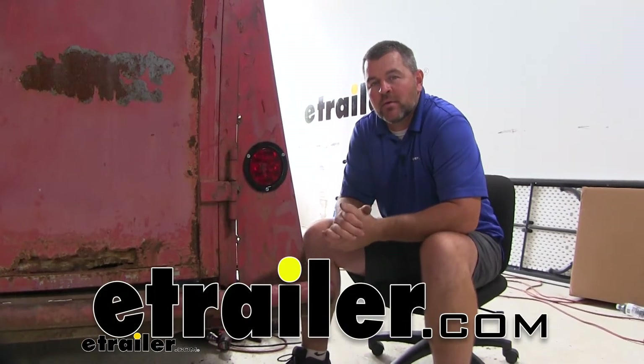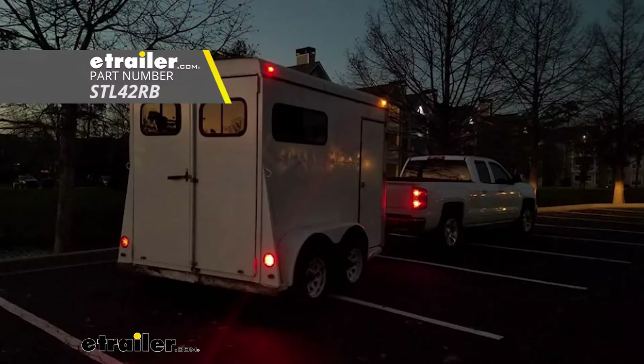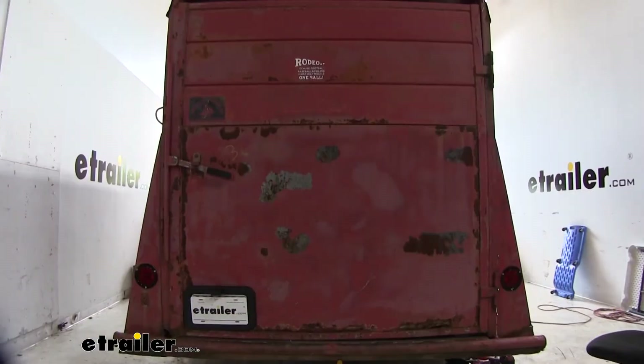Hi, I'm Shane with EACHR.com. Today I'm going to walk through how to install Optronics round LED taillights. It's going to be a five and a half inch round light. You can see here we have it on a cattle trailer.